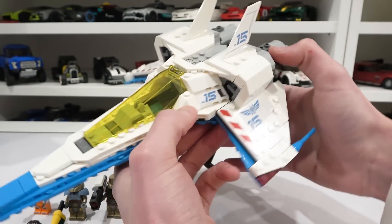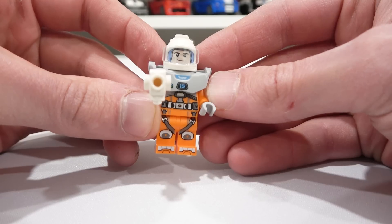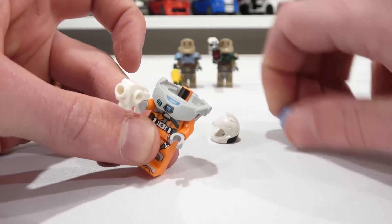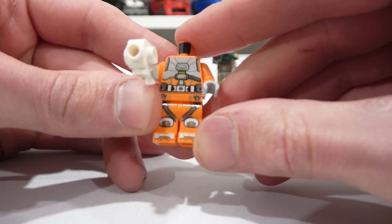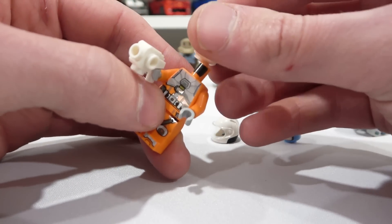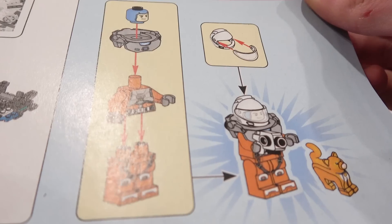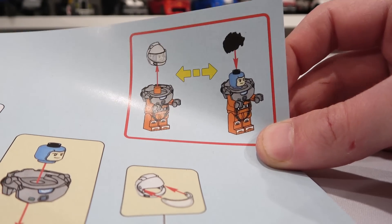The XL-15 also comes with a computer, the crystallic fusion accessory again, and Socks the cat. Then there's Buzz Lightyear — completely different from the other Buzz. He has a different headpiece, a white and blue suit, a helmet, and an orange jumper that reminds me of Luke Skywalker's. There's great print detailing on the torso and legs, and some on the back, but no arm print detailing on this one. He comes with the alternate Buzz head featuring two facial expressions. There's also a funny error in the instruction manual — it shows putting the hair piece on top of that head instead of swapping the head.